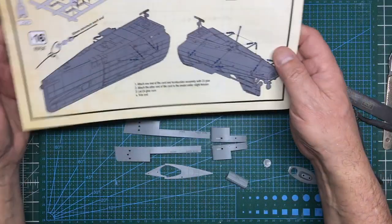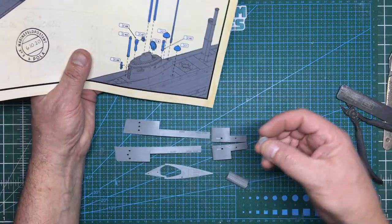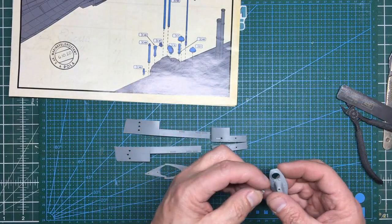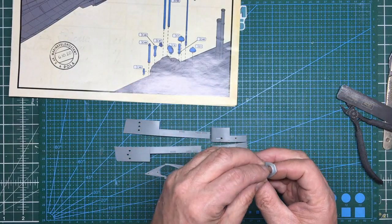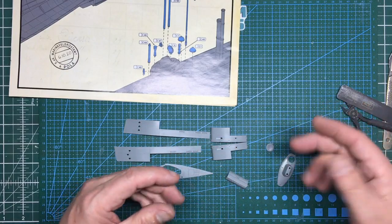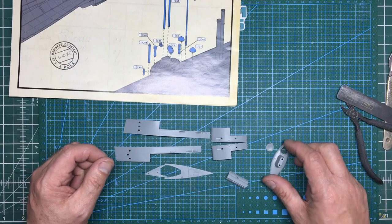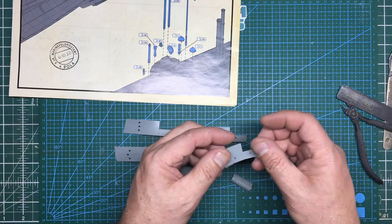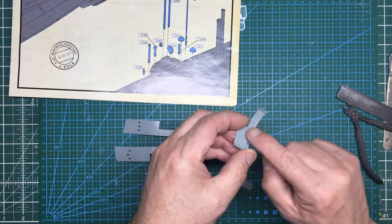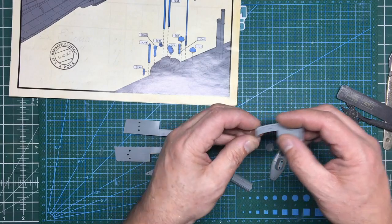I've taken this piece and thinned out this area to make it look more authentic rather than a great thick chunk of plastic. We'll have the ladder underneath that you'll be able to see through the hatch, which will look cool. The hatch has no detail - but the hatches further along the hull have got internal detail with a hand wheel. These positions have nothing, and they're completely different so I can't swap them over. There's also an ejector pin mark in there, so what's the point in having that open with no internal detail?